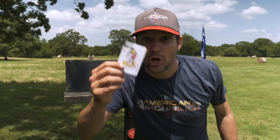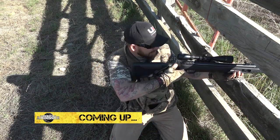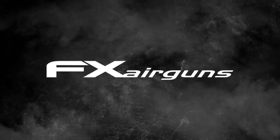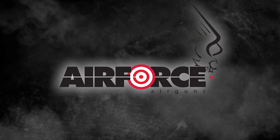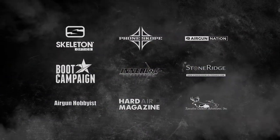You want a break barrel? Go to americanairgunner.com and buy an ASP20. See ya! Up next we'll be joining Steve Kreiner for some prairie dog hunting with the Umarex Octane Elite. This episode of American Air Gunner is brought to you by FX Air Guns, Sig Sauer, MTC Optics, Air Force Air Guns, and a special thanks to all these American Air Gunner partners.